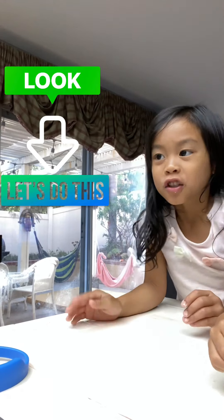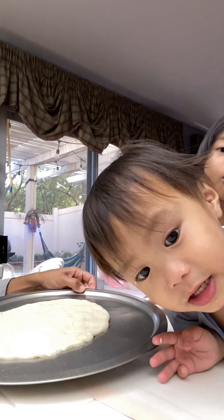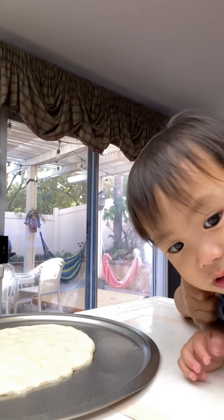Hi guys, welcome to my channel. So today we're making a pizza. We made it and we're going to put decorations. We'll make pizza bubble and they're so warm. It's so warm.